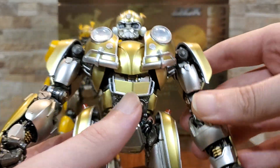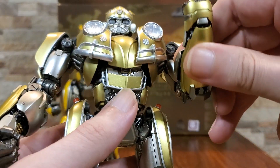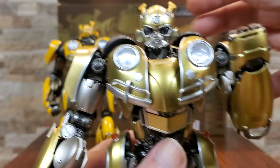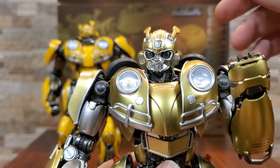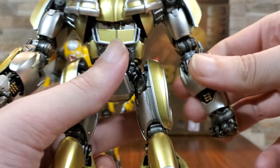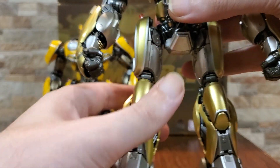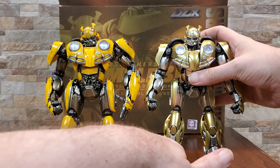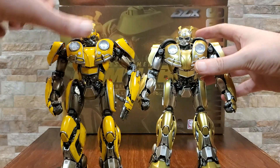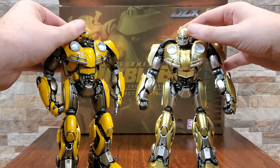This series of figures is really quite outstanding, and if you are into Transformers at all it's definitely worth getting one or two, especially if they make any of your favorites. Fortunately for me Bumblebee and Megatron are already out. If they do make a classic Bumblebee in a larger version I will definitely get them. I don't need the Camaro one, but I would definitely get an 80s version if one were to come out.